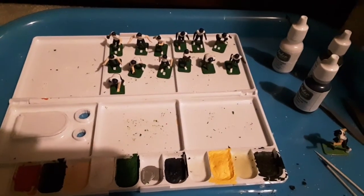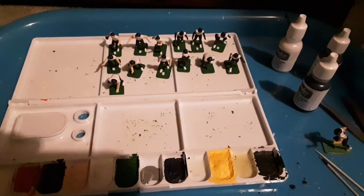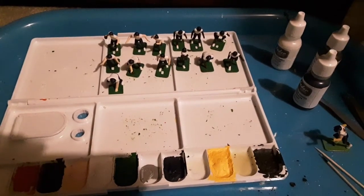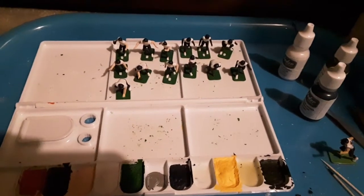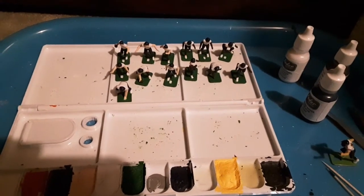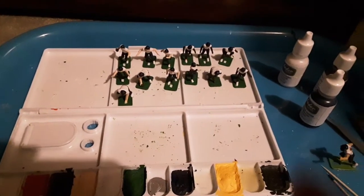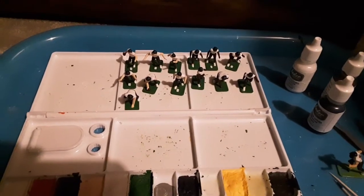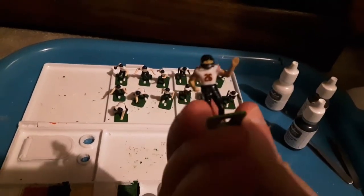I hope everyone is doing well. I hope you're finding ways to cope with the very frightening times we live in right now. Myself, I'm coping by painting some Mean 13 Tudor figures. These are going to be Chicago Bears, and I'm modeling them after Tudor's stock figures.